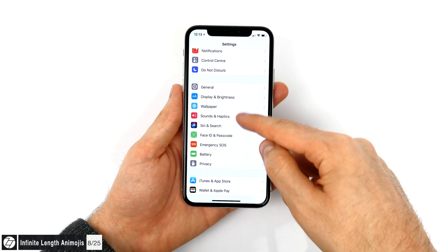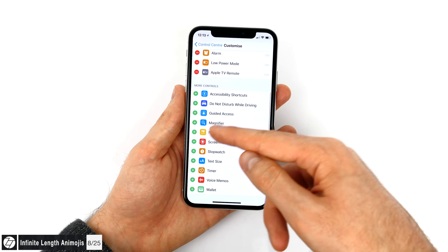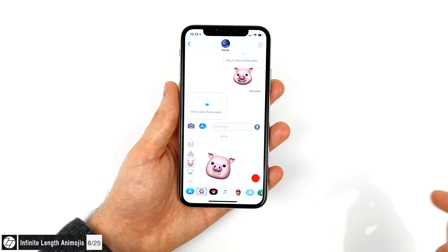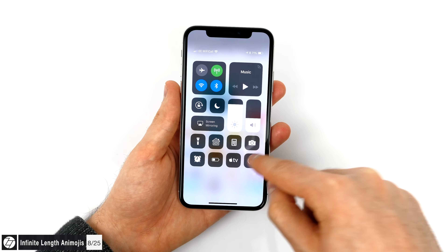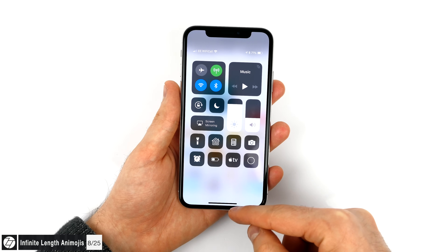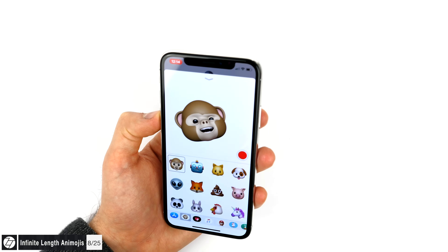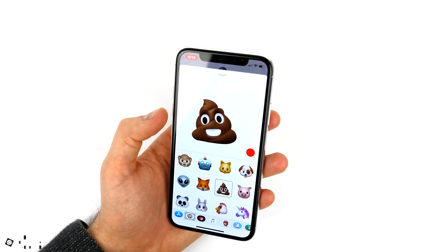We all love Animojis, but you can only record 10 seconds of them, which is obviously not enough. Here's how to record an infinite amount. Go to Settings, open the Control Center, go into Customize Controls and enable the screen recording toggle. Then open iMessage, start a new conversation, select Animojis from the app drawer and make them full screen. Now open the Control Center and start screen recording — you can record forever, or at least until you run out of space. If you want to be more advanced, open iMovie and edit the video to remove everything except the Animojis in the middle.